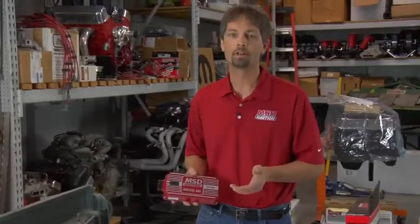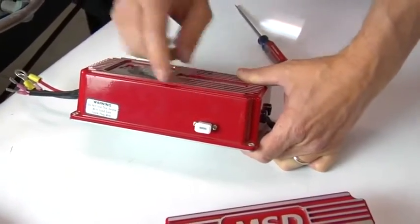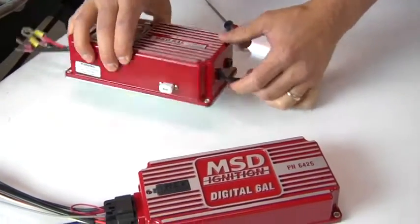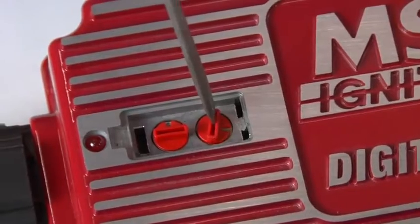One of the great new features that a lot of people were looking forward to on the digital 6AL is that there's no more plug-in RPM modules to set your limits, so you don't have to go digging in your pockets or run to the toolbox to change your rev limiter. With the digital 6AL, there are two rotary dials right on top of the unit, so you can just tweak it and dial it by 100 RPM increments, and you're back on the road.